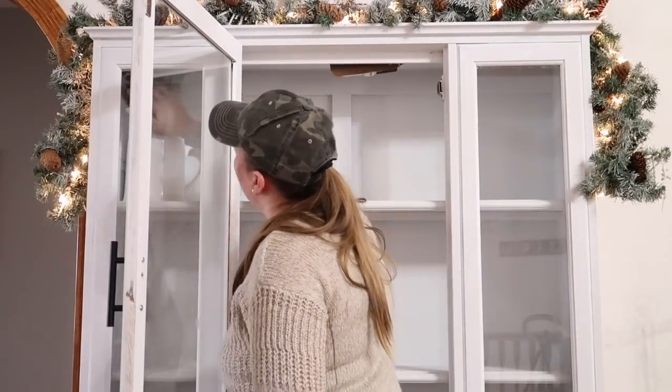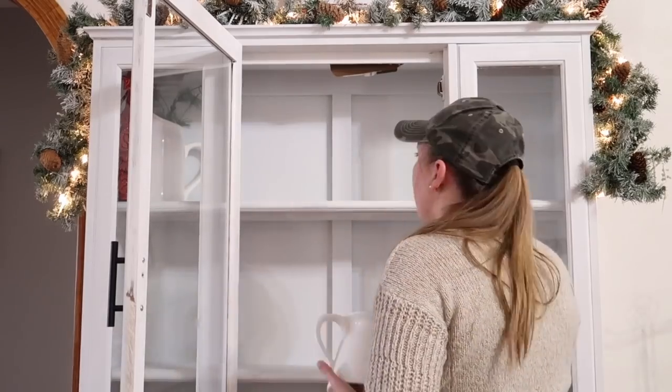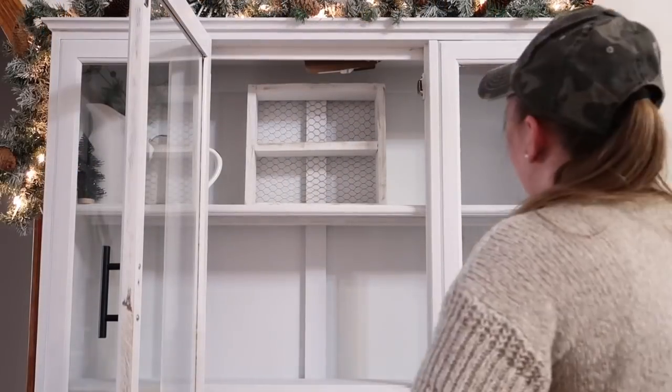Now I'm going to start decorating inside the hutch, and this is where I'm going to display a lot of my ceramic, glass, and hand-done pieces. I like to use more whites in here and then just add those little pops of color here and there.